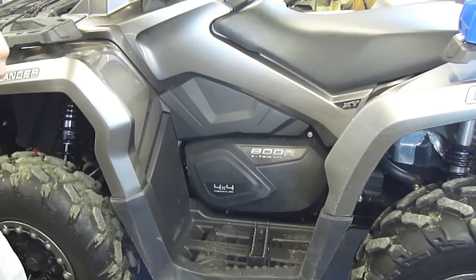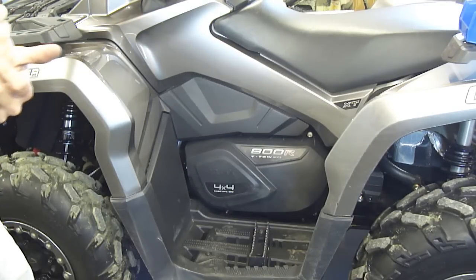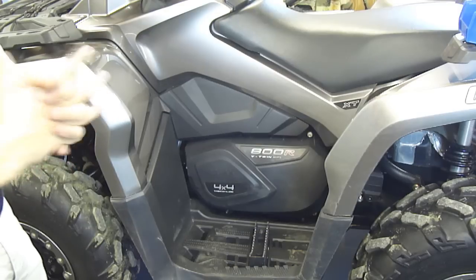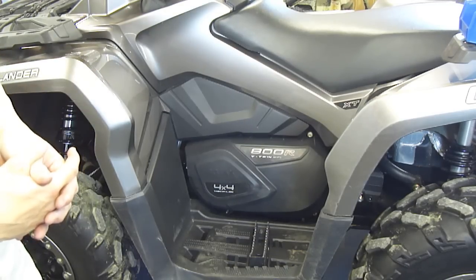Alright guys, today I'm going to show you how to pull apart one of these new Outlander 1000s or 800s, the Gen 2 model with the plastics that cover everything up, where you do have to take some plastics off to get to the side of the clutch.